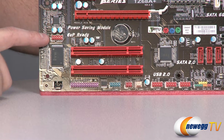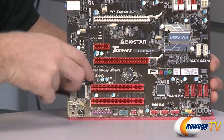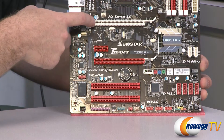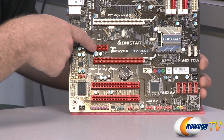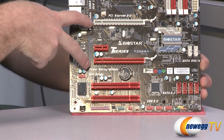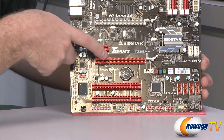Moving up, we have the front panel audio connector for your mic and headphones. Next, let's talk about the PCI slots. We have a couple of legacy standard PCI slots at the bottom. Then there are three PCI Express slots: the top one is a full x16 PCI Express slot — that's where you'll plug in a discrete video card. Next is a single-speed PCI Express slot, and finally another full-length PCI Express x16 slot. This board supports Crossfire X but not SLI. When using Crossfire X with two cards, these slots run at x16 and x4 speeds.